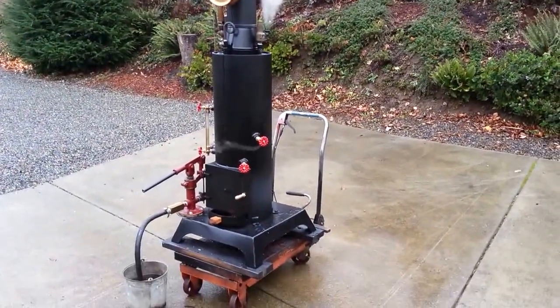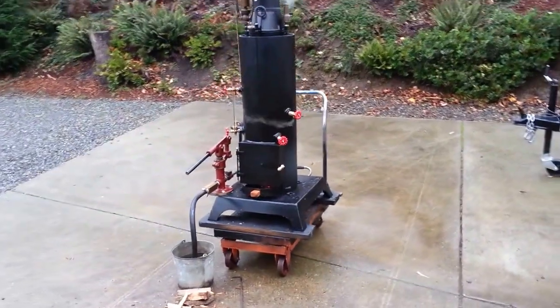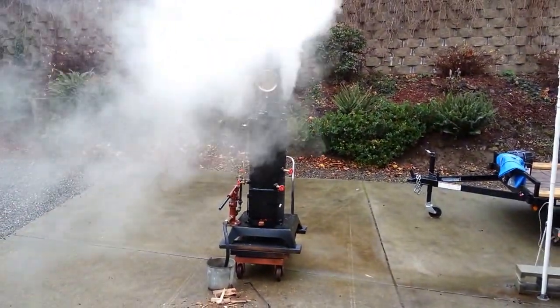It'll consistently keep the boiler pressure at right around 75. And that's about it — it's a great boiler. We're ready.